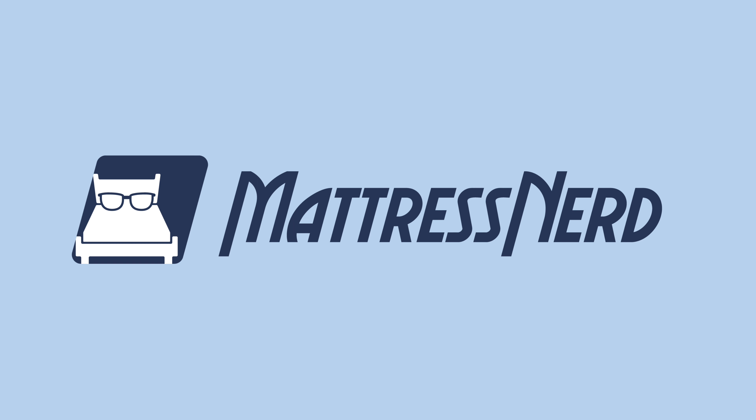So bottom line, is this mattress good for sex? Yes, it is. It's really responsive and it isolates motion, so it's going to be really great for couples. Plus, it's supportive for plus size sleepers. Let me know in the comments whether you agree or disagree. Go ahead and like this video and subscribe to our channel if it helped you out, and for more content like this, visit mattressnerd.com. Thanks for watching.